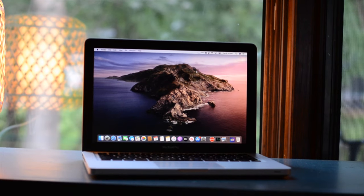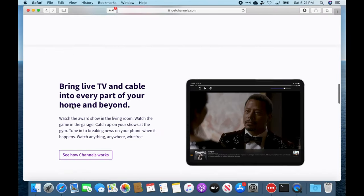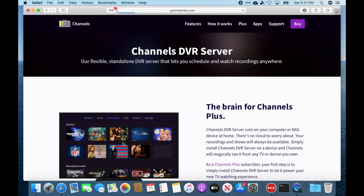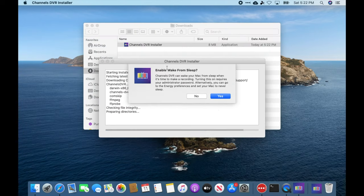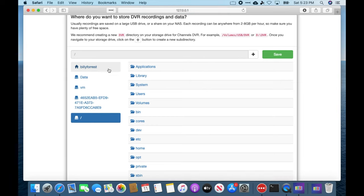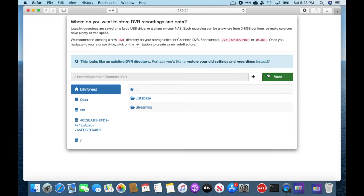Obviously your mileage will vary based on the type of computer you're using. What you'll need to do at this point is go to getchannels.com and sign up for your subscription and install the DVR software from there. You'll also need to go ahead and subscribe to any other streaming services that you'll be using with your DVR at this point. Once installed you'll arrive at a welcome screen where you'll need to log into your Channels Plus account. Next you'll have to tell it where to save the DVR recordings, and once you've got all that done it's time to set up your sources.